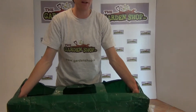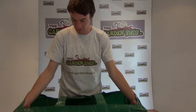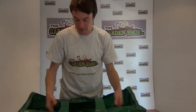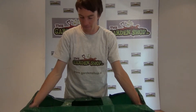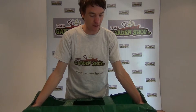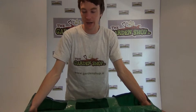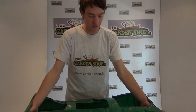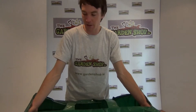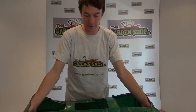You simply just open it out, unfold it, and then fill it up with compost and then plant it up. The material itself is an easy wipe clean material and it can be used again and again over many seasons. Because it's a raised planter, all you simply have to do is fill it with compost — there's no need to go out to the garden digging, pulling up weeds, or turning the soil over. It's just a quick process for giving you a harvest without the backache of having to dig over your garden soil.